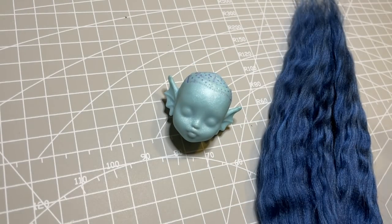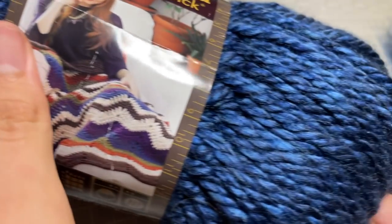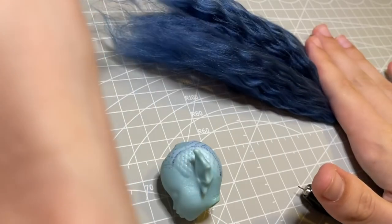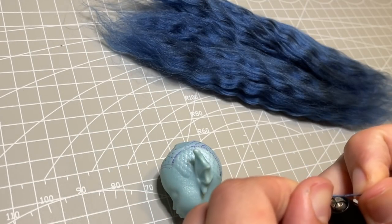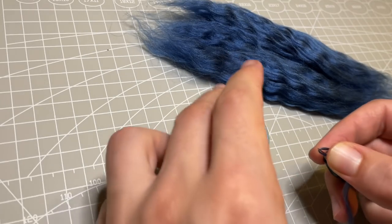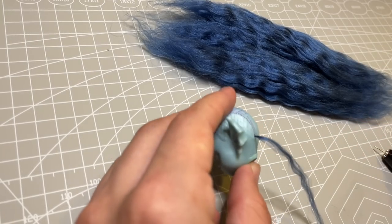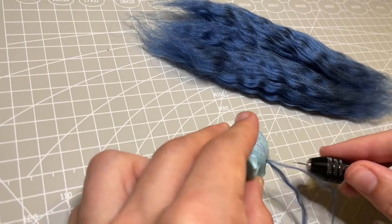To get lots of thick long hair onto this tiny head, the best method will be to re-root her, so I create some long strands from this beautiful blue yarn. I love that there are different shades of dark blue, light blue and navy mixed in for some natural looking highlights and lowlights. If you'd like to see how I make the hair from this yarn, make sure you check out my most recent video where I create my forest elf — I go into a little more detail on this method over there.